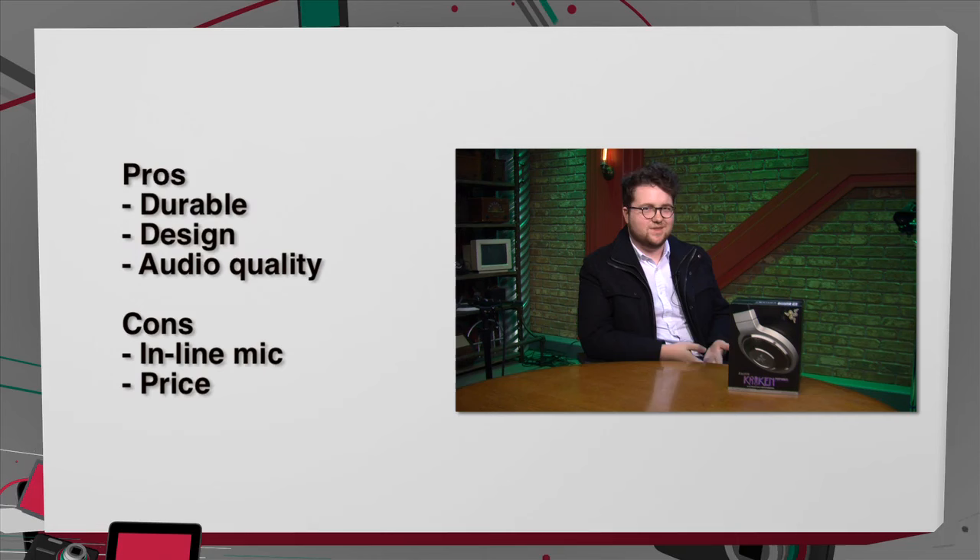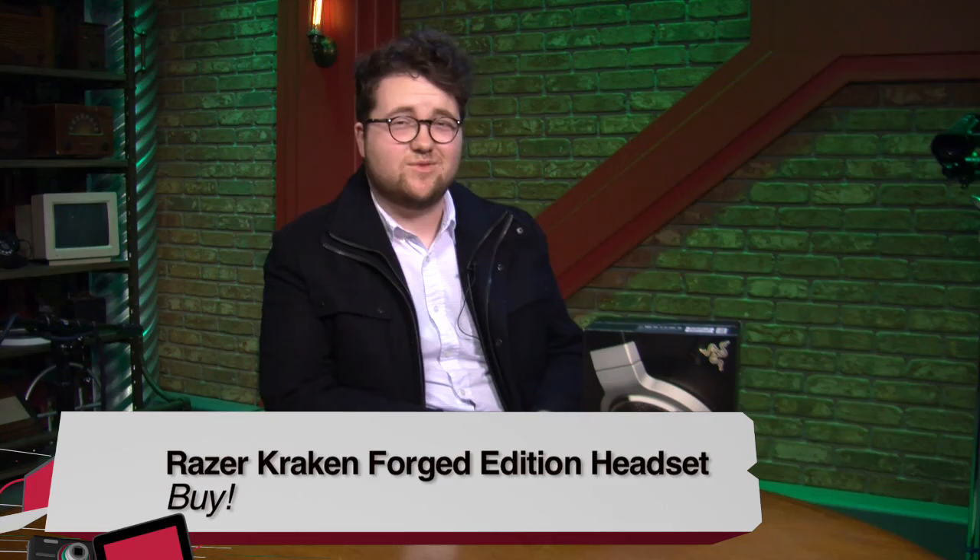Pros: durable, great design, great sound quality. Cons: issues with the inline microphone and it's pretty pricey. I'd give this headset a buy. Even with the microphone flaws, it's a quality product, really well built, and I had a great time with it. I'm Greg with TWIT.TV and Before You Buy. Greg Burnett — a definite buy. At $300, it better sound good. They're nice — that'll rock and roll in your ears.